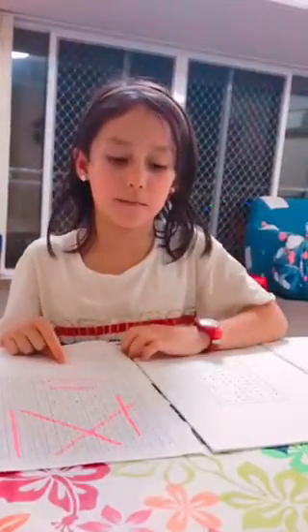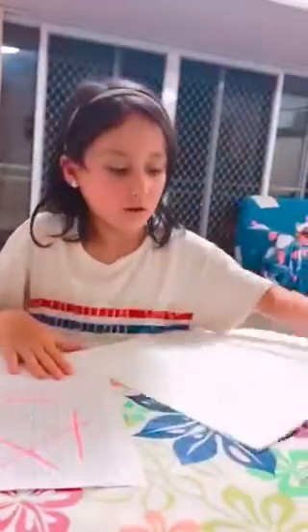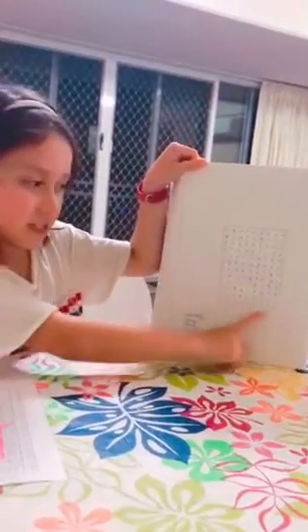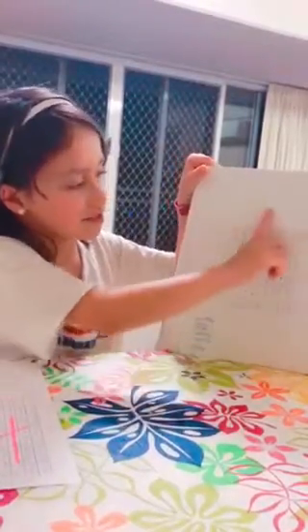Hi guys, welcome back. I'm Miley and today I'm going to show you how to make a word search. You can use a printed piece of paper with grids or a grid book. When you use the grid book, you use a ruler and trace the size you want it. It can be the whole page or half the page or any size.